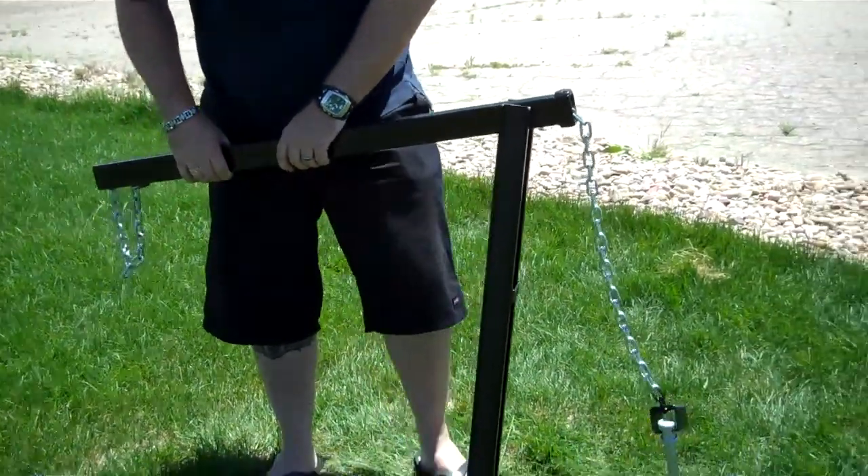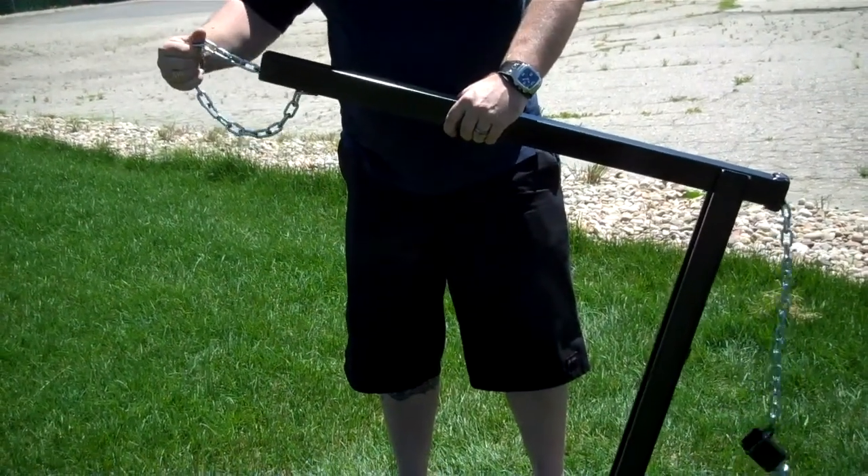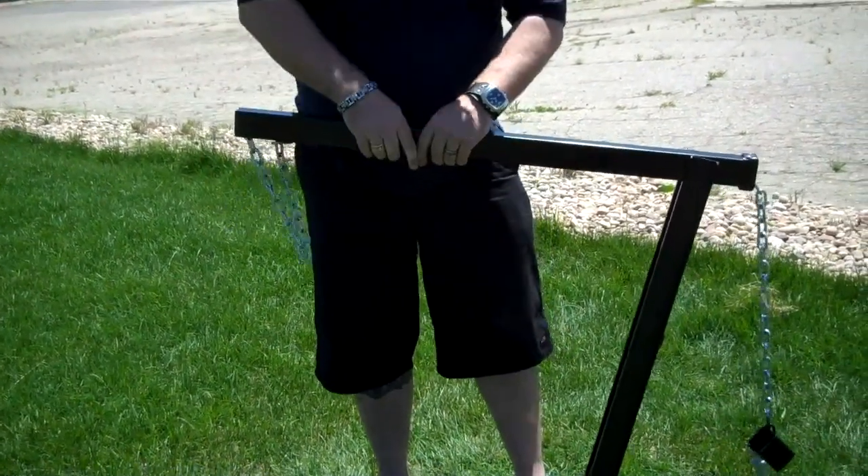If you want to tighten it up, you can loosen that up right here — just pull it up, pull up the plaque of the chain. You want to do that to get the cuff a little tighter.